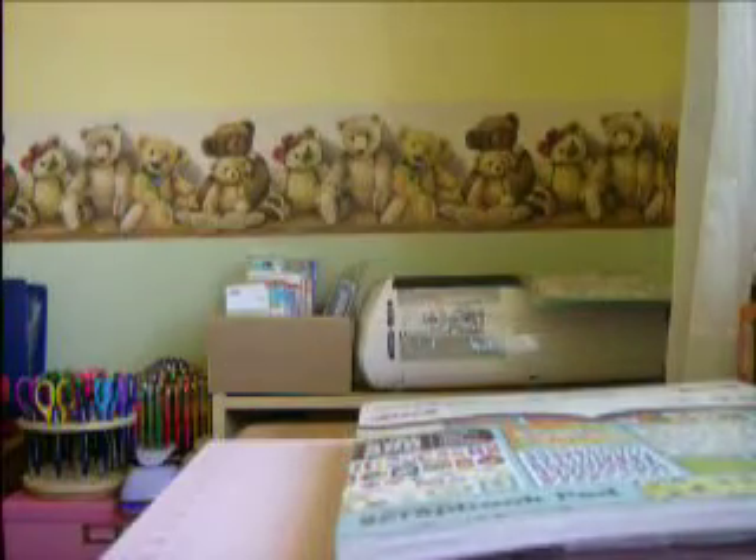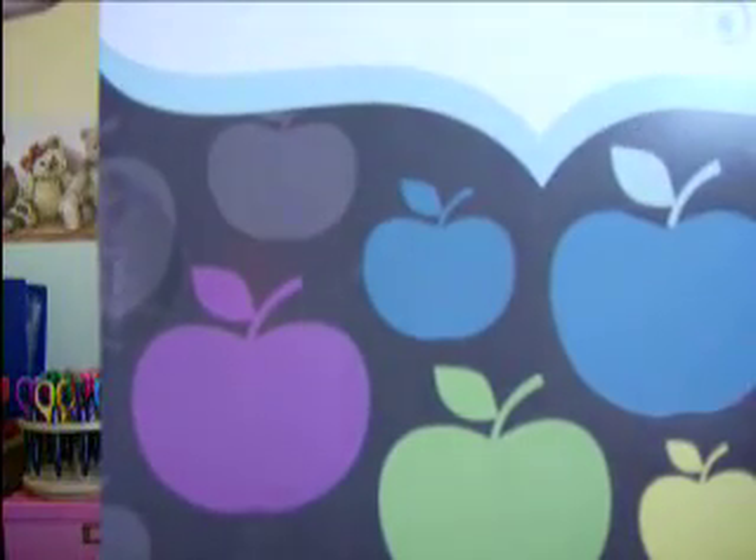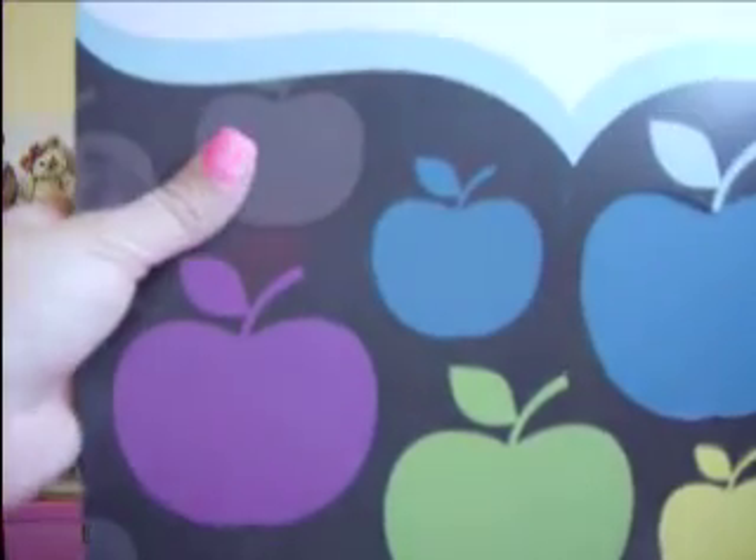And then I got two of these textured cardstocks. They were on clearance for $9.97, and they are also from the Show and Tell line. It has 24 pieces, so that's not bad. I got two of those.